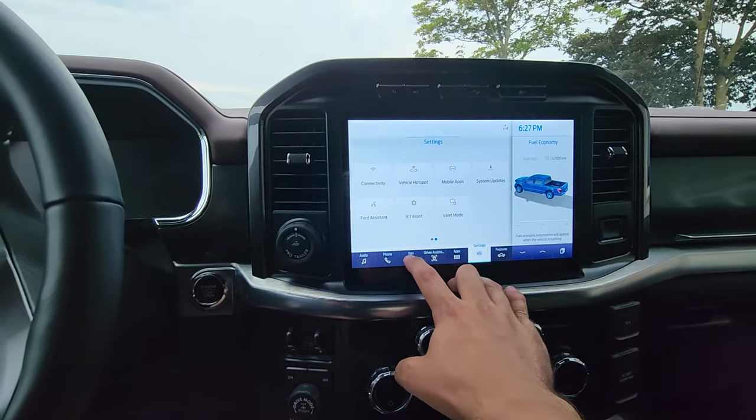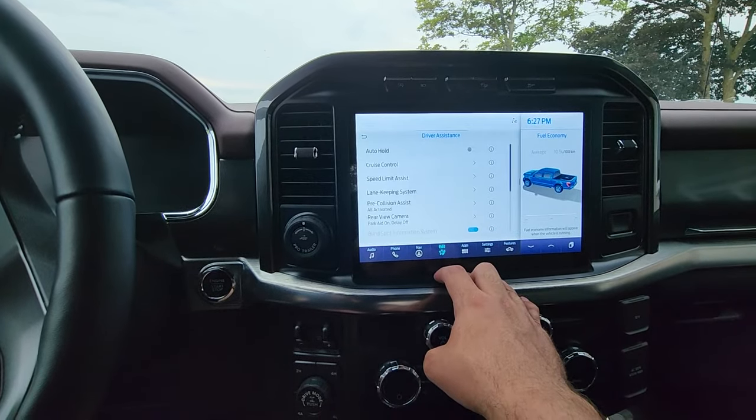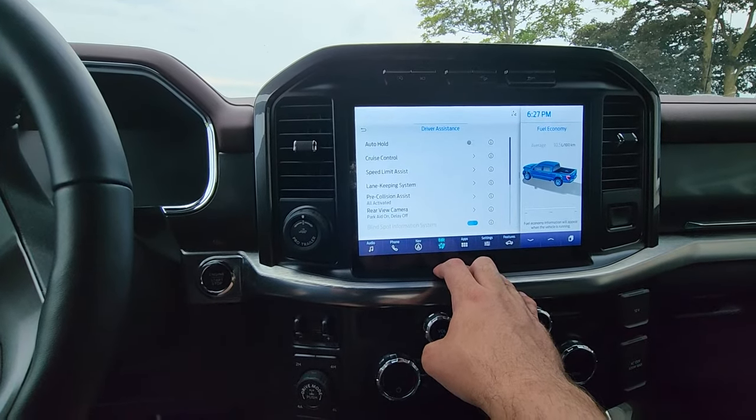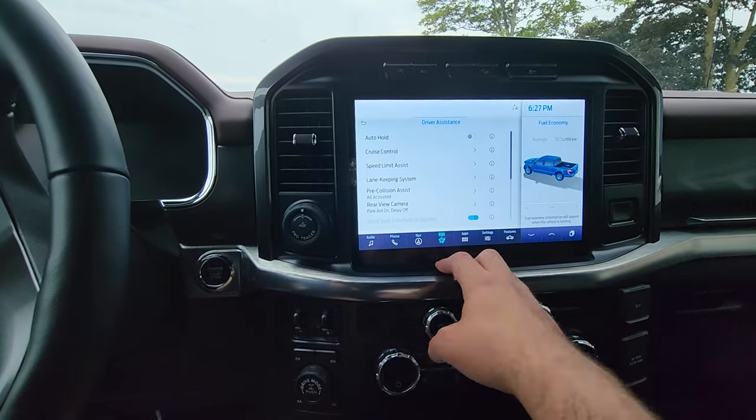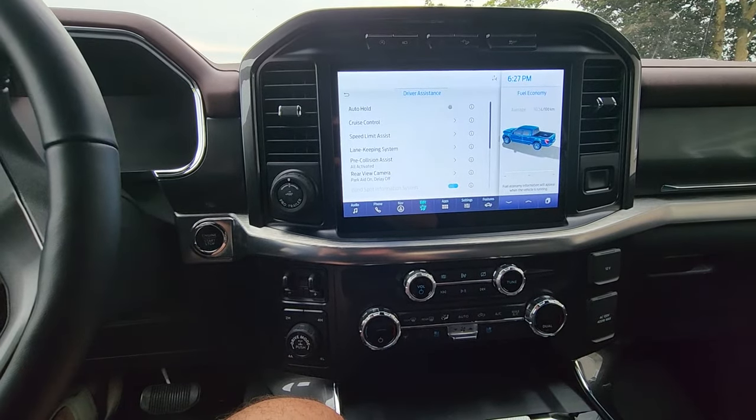SYNC 4 and SYNC 4A are all going away within the next year or two, with a transition period over to the new Android system. Definitely excited about that. Any comments or questions, put them in the comment box — and that's how you update your Ford vehicle really quickly.